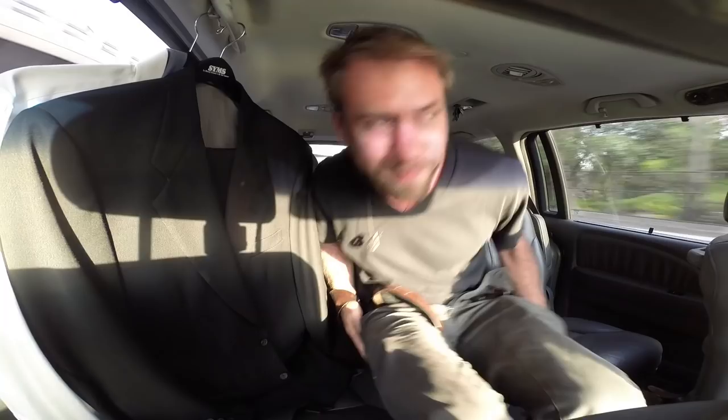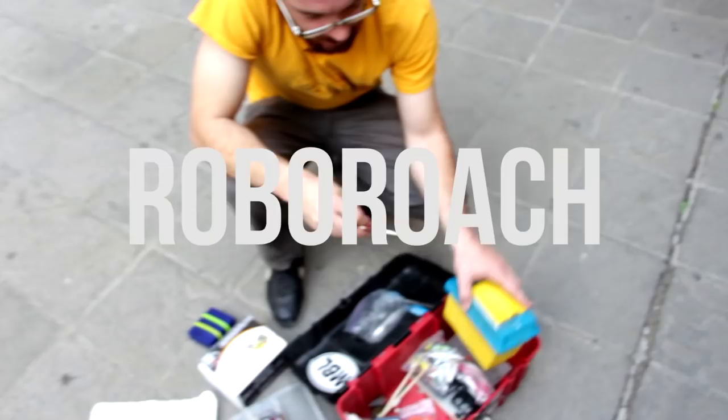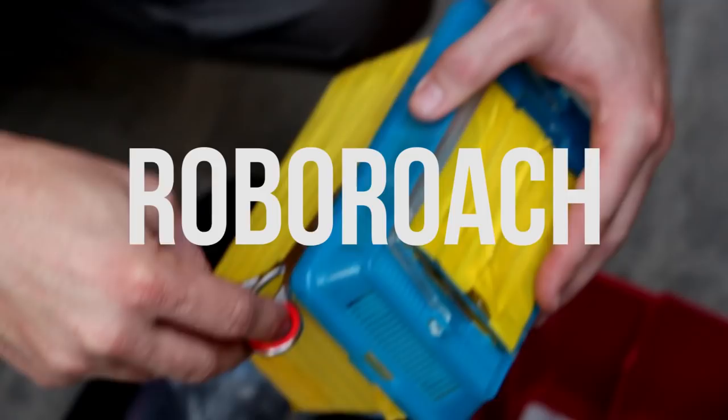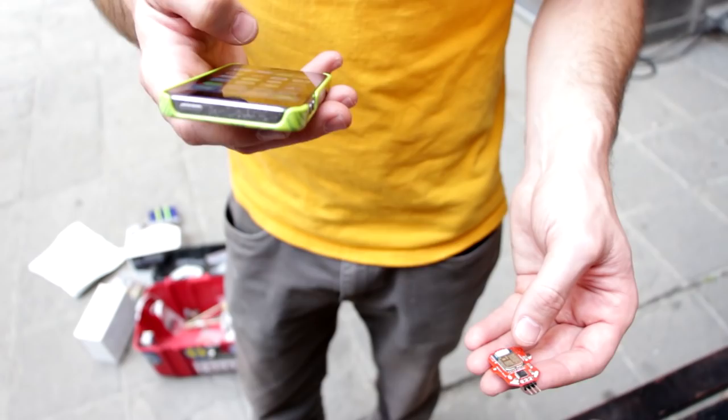And I just heard about something that made me put my pants on. I'm gonna open it — we gotta see if they made the flight. It has small silver wires that go into its antenna, so for a couple moments we can control the cockroach. I have an app that'll talk to this chip.